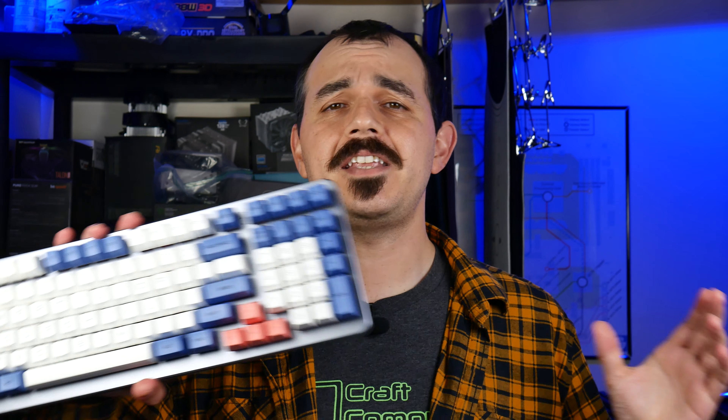The keyboard we're going to be discussing today, the Drop Shift, has been around for a minute, and by and large the custom scene has come quite a ways since this board was originally introduced. We're going to be taking a look at this particular build today to see how it has held up over time and where there could stand to be some improvements made to its design.